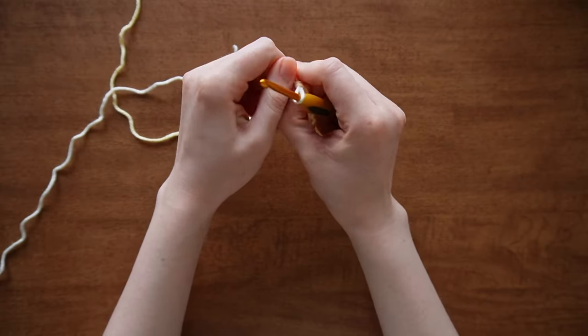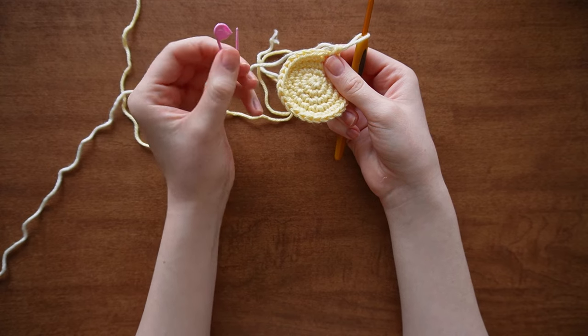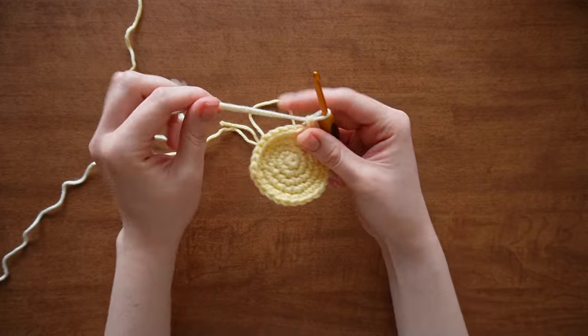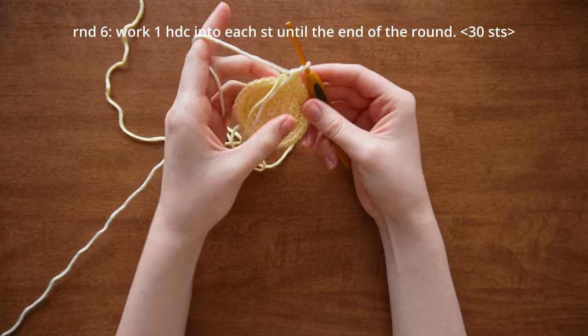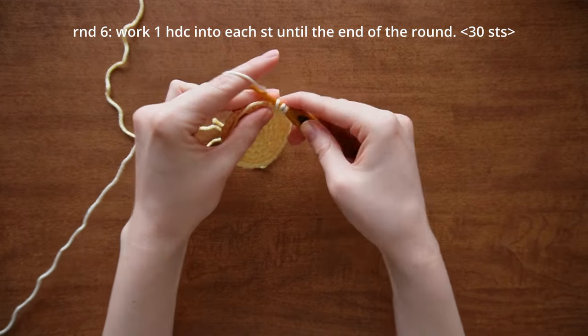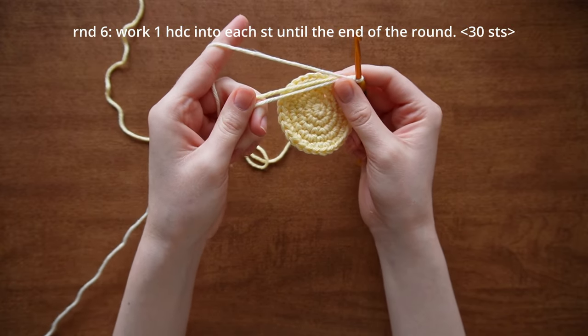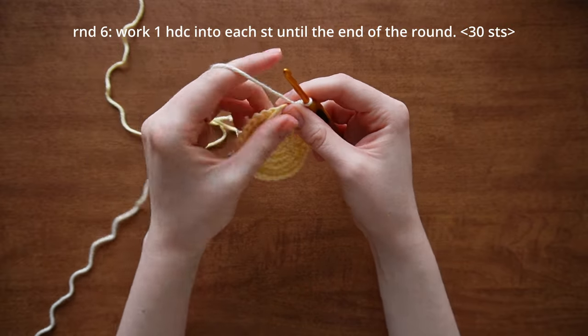For round six, I personally don't need my stitch marker anymore, but you can keep it if needed. We're going to work one half double crochet into each stitch until the end of the round. I'm also going to crochet over the two yarn ends so I won't have to weave them in later, but you don't have to do that.